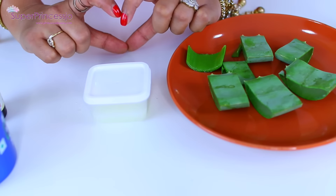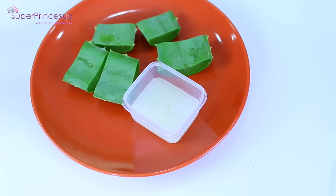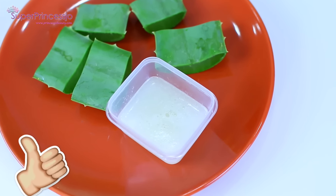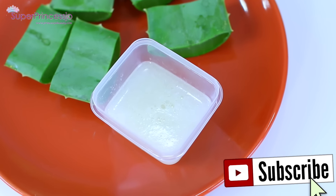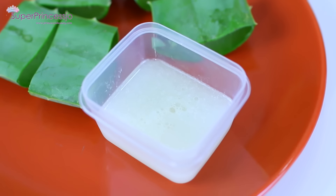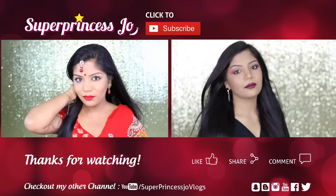If you have oily skin, you can also swap coconut oil for any other aromatherapy oil like lavender oil and the results will be similar. Thank you so much for watching, and if you liked this video and want me to share more DIY recipes, give this video a thumbs up — it means the world to me. Leave your comments below; I will see you very soon in my next one. I love you guys so much, bye!